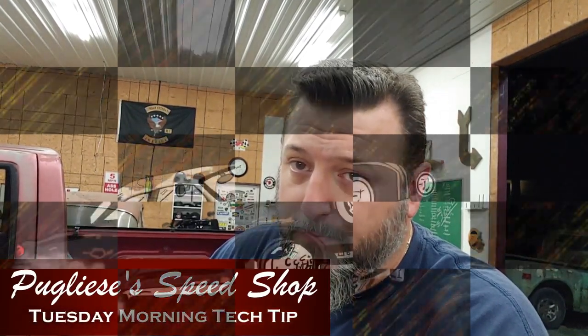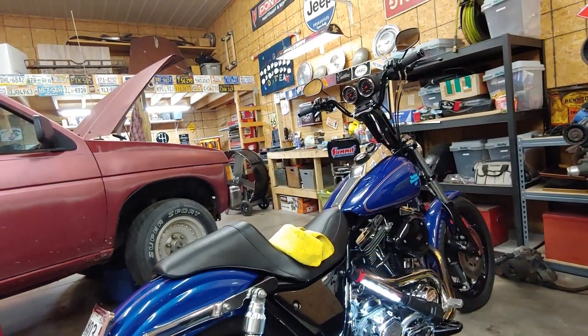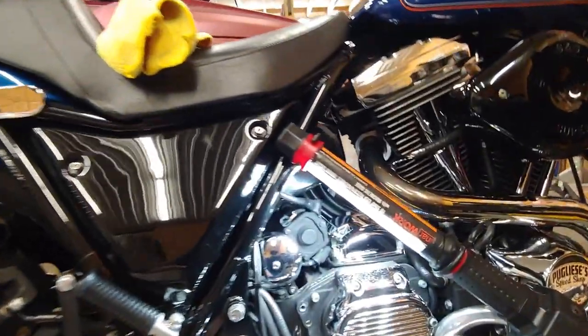Hey guys, Chaz here from Puglisi's Speed Shop with your FXR Exclusive Tuesday Morning Tech Tip. Here's a tech tip I'm pretty sure Kevin will get behind, because it's got to do with FXR.